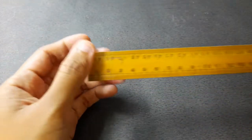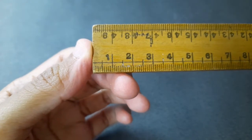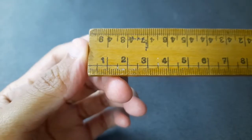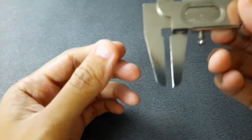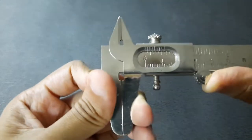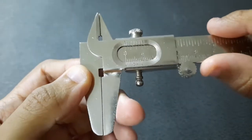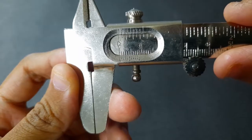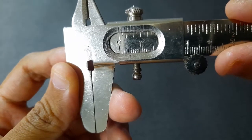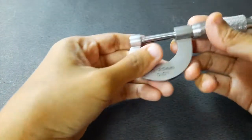Before we start the measurement, we're going to check for zero error on each of our measuring apparatus. For the meter rule, there is no zero error present. For the second measuring apparatus, the Vernier caliper, just close the jaws tightly and check — the zero scale on the Vernier readings are parallel, so there is no zero error present on our Vernier caliper.